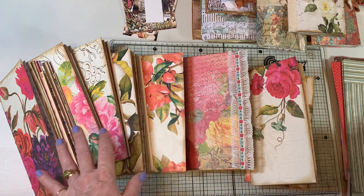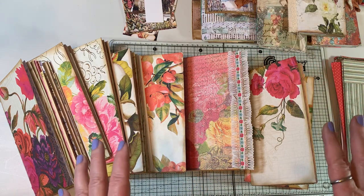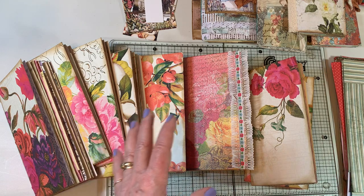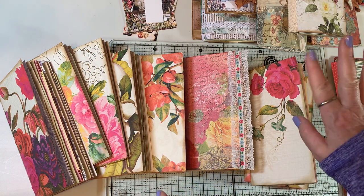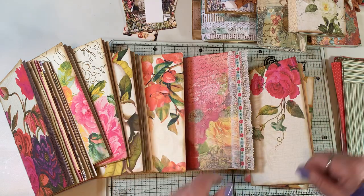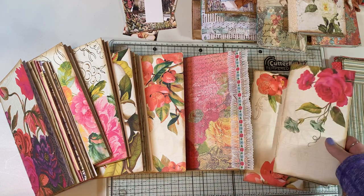All together, I did 16 journals this weekend. Four of them are done done, but the rest are still works in progress. That's my share for now — I hope you had a great week and I'm really glad to be back.